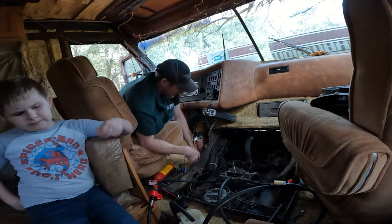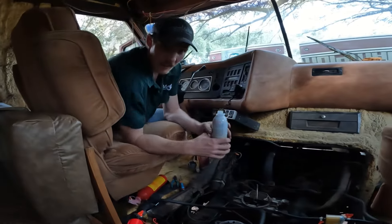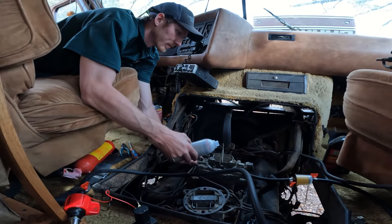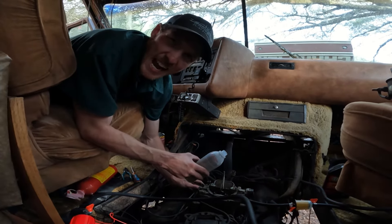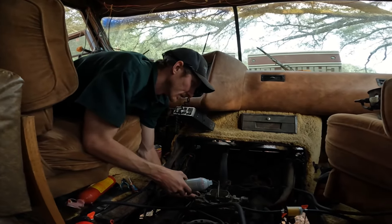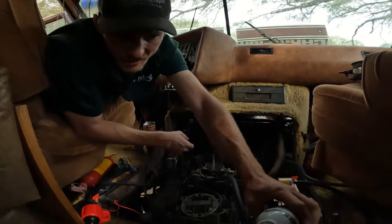Here we go — riding under her own power! Alright, I'm pouring Seafoam — or engine cleaner — into it. What this does is clean everything on the inside: valve train, pistons, spark plugs, carburetor. And now I pour the rest of this in here.